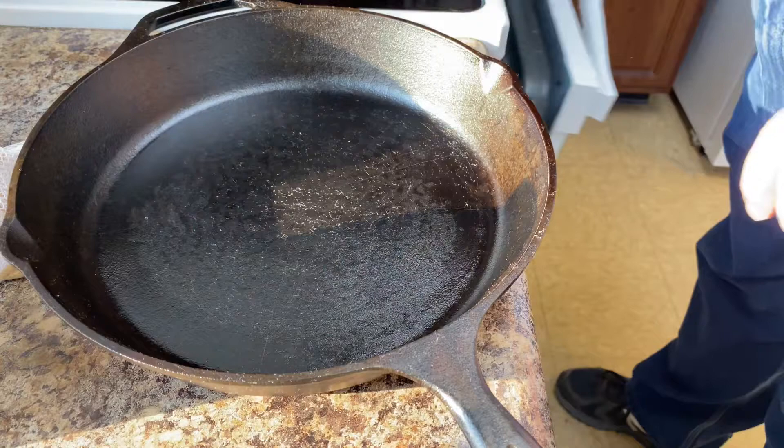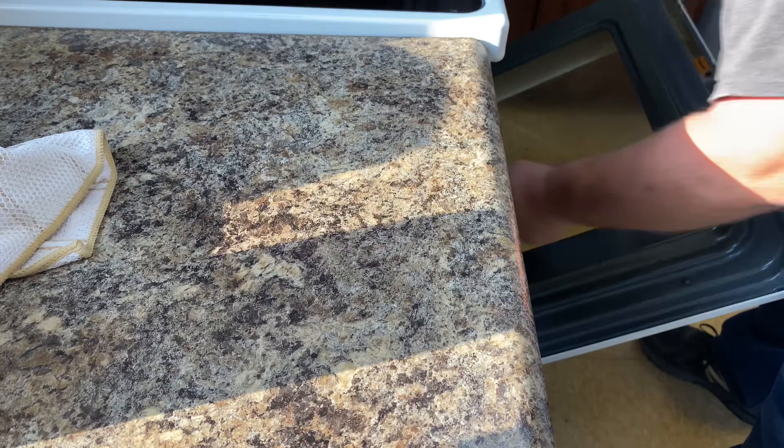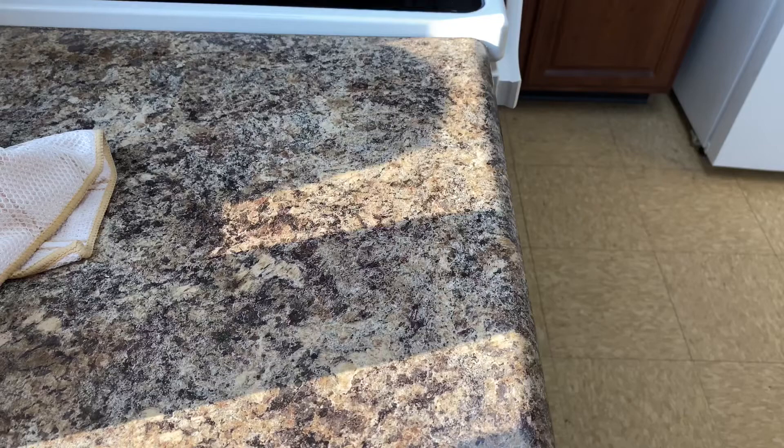We've got a 350-degree preheated oven. We're going to place the skillet on the top rack and flip it upside down so any excess oil will drip off and won't pool up into the skillet.